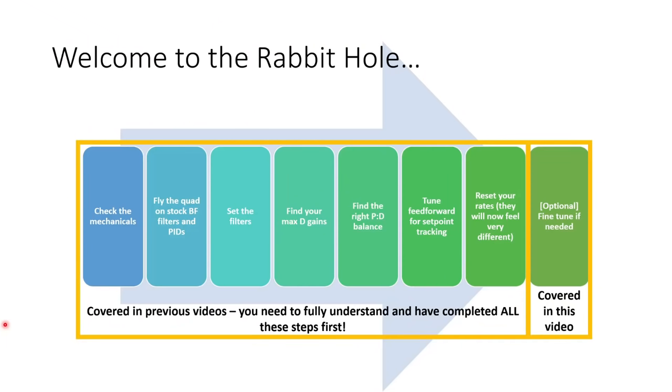Welcome to the rabbit hole. In this video we're going to be fine-tuning our quad for the absolute best flight feel and responsiveness. Before we start, it's really important that you have understood and followed along with all of the steps in my previous tuning videos. If you haven't done that, I'll put links to those in the video description. But if you have followed along with all the previous steps, let's get into fine-tuning.